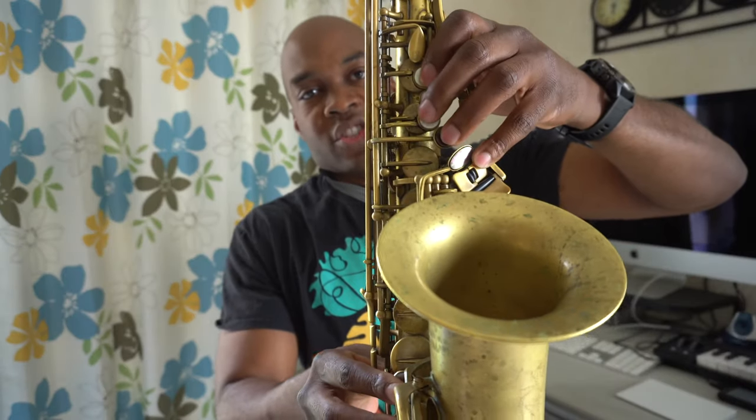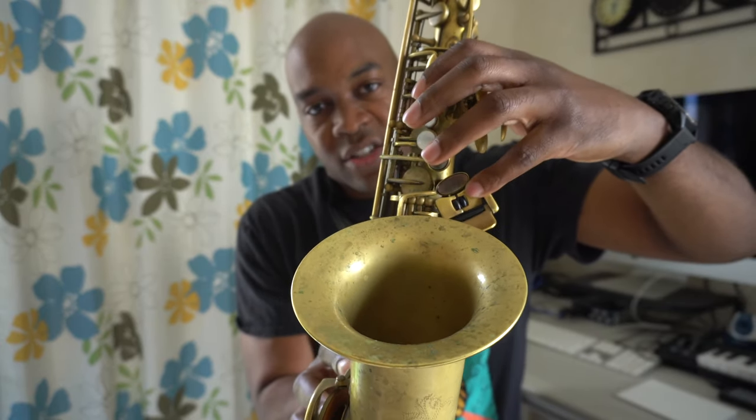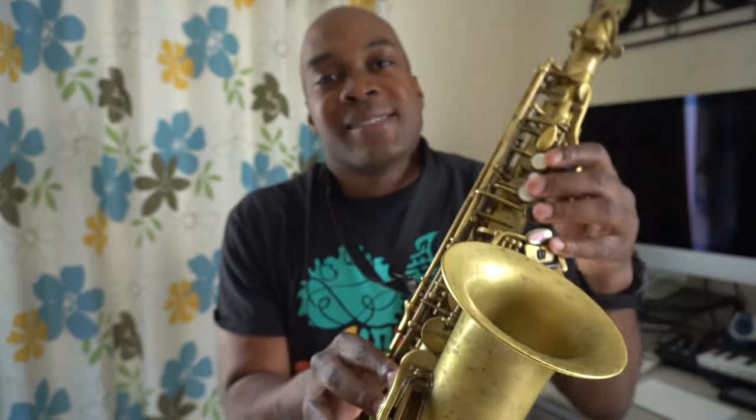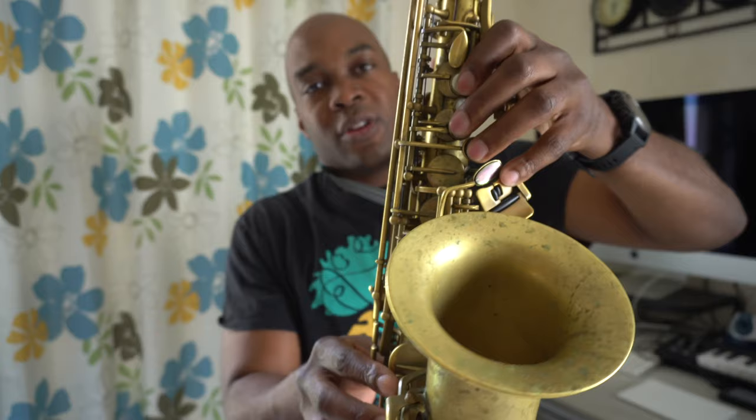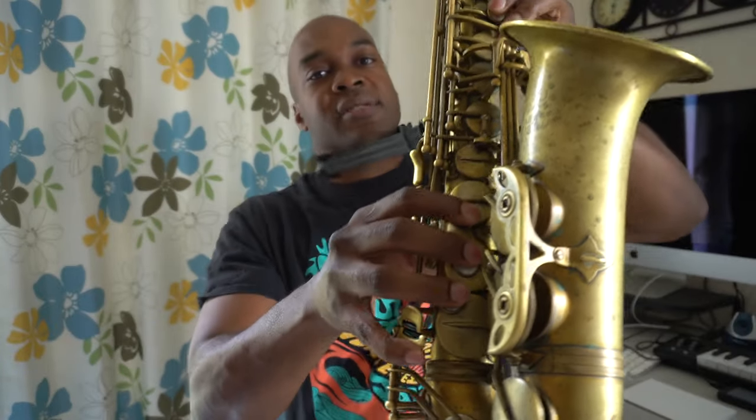For G-sharp I do use the harmonic. I won't even play the actual G-sharp spatula key — I'll play the spatula key for C-sharp, as that's the note I'm going to play for the false fingering. Then I simply add one-two-three and my low C for that low C-sharp.